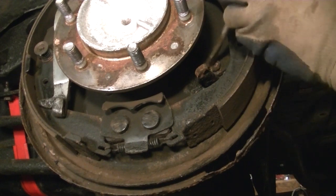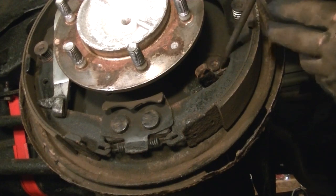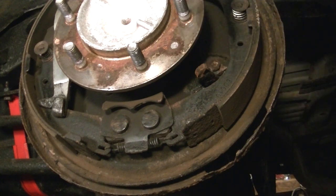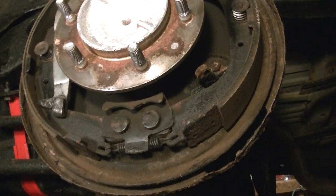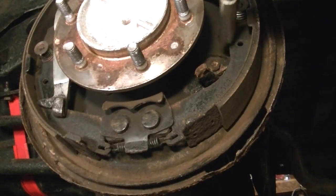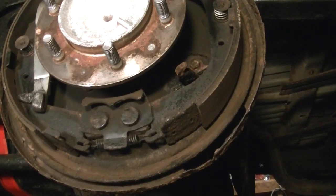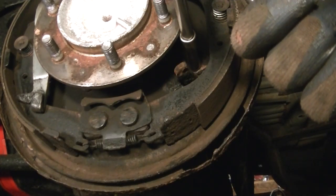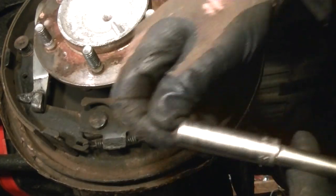Now all we have to do is break these two bolts off. The reason I say don't even attempt this job until you have new bell cranks is because these bolts will shear right off. It's actually a 12 millimeter. I'm going to guess it's going to break off — and yep, sheared right off. So this is why you just want to go ahead and get new ones. Like I said, they're only about $40.